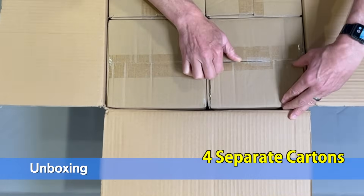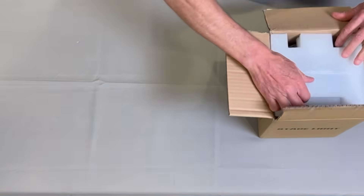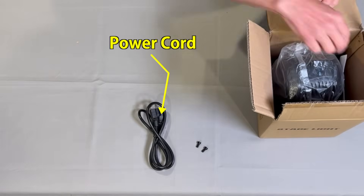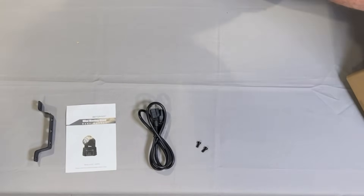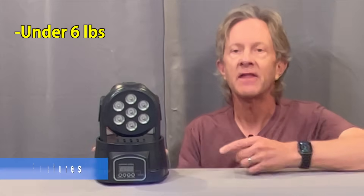These are packed in four individual cartons in a master shipper, and in each box there's the mounting screws, the power cord, an instruction manual, mounting bracket, and the light itself. These lights are small and lightweight, weighing in at under six pounds each, and they're housed in a simple molded plastic case.